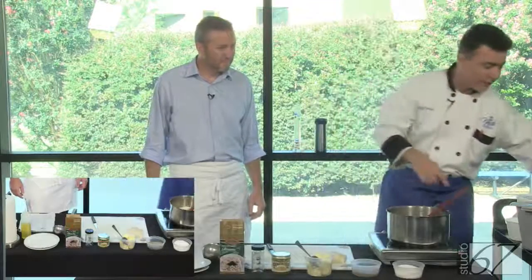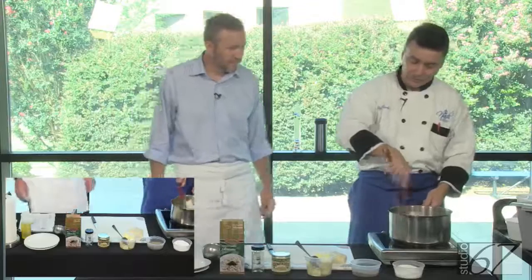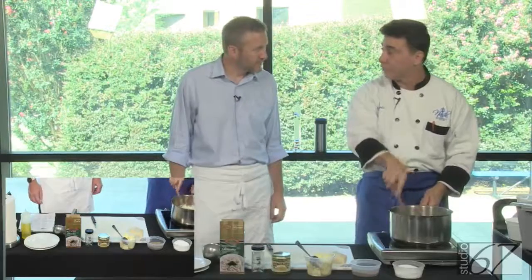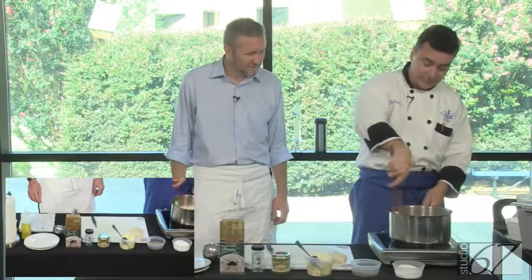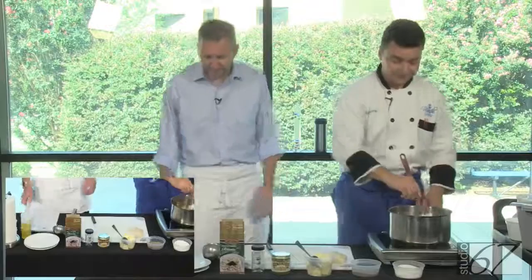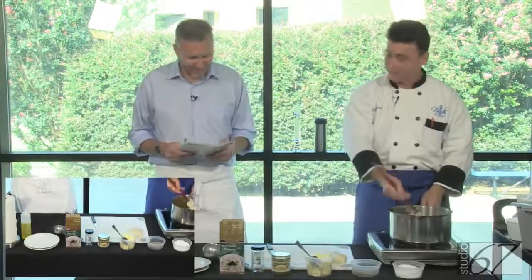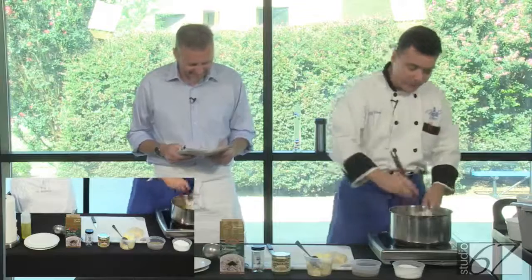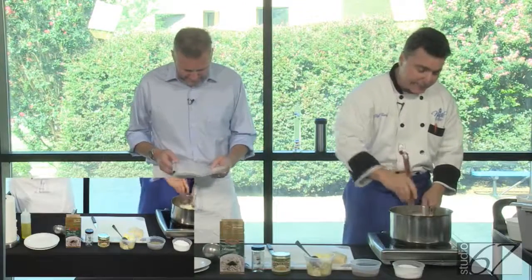Right now it will start the process of making the risotto — stir, stir, stir, and continue to stir. When I do this, I'm really focused and concentrated. That's why I brought you some reading material. We're going to coat the rice, keep it at medium heat, and just keep stirring.